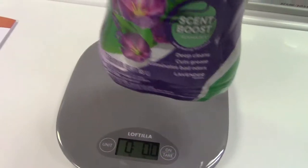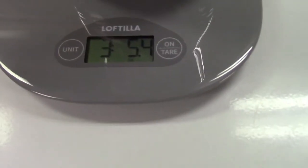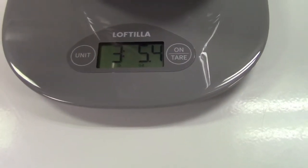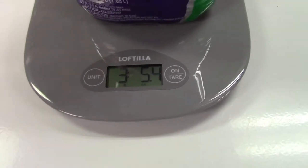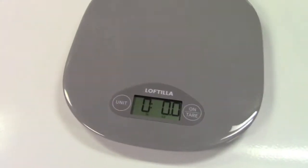Here's a big bottle. It's a lot heavier and that weighs three pounds, five point four ounces. So it's actually quite accurate as well because you have a decimal place in that.